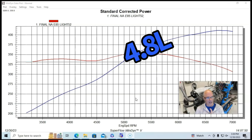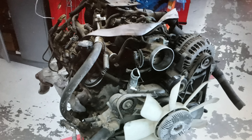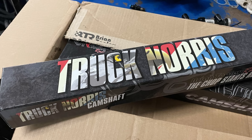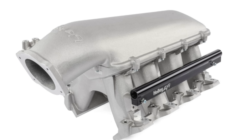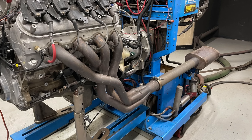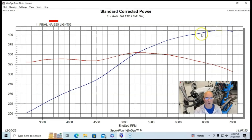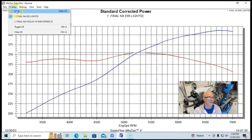So our 4.8 liter — an LR4 from the wrecking yard — had the 706 heads on it, along with a camshaft upgrade and an intake manifold upgrade. The camshaft was a Brian Tooley Racing Truck Norris NSR — no springs required — and we did not have a valve spring upgrade on the 706 heads. We also had a Holley Hi-Ram, used as the baseline before we put the Eaton supercharger on there, run with 1-7/8 long tube headers, mufflers, the Holley HP management system, and 80-pound injectors.